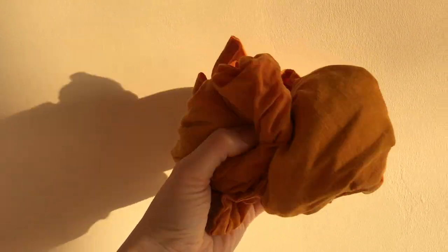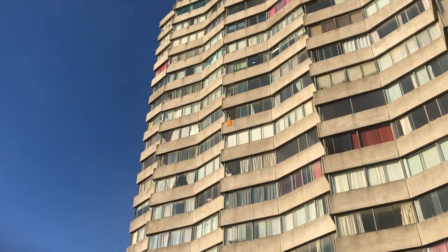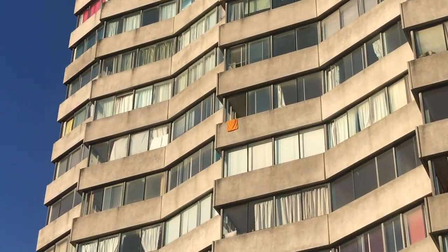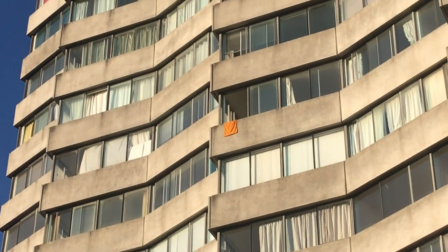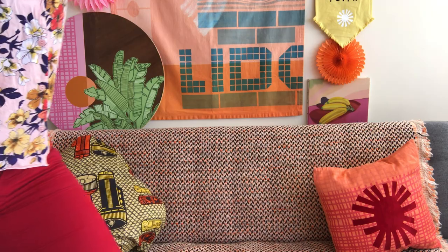Here it is out of the wash - and look, there's a bit of sunshine, so we can hang it out to dry. We've washed our fabric, dyed it, and now it's hung out somewhere to dry.